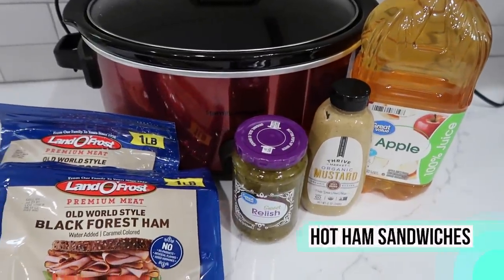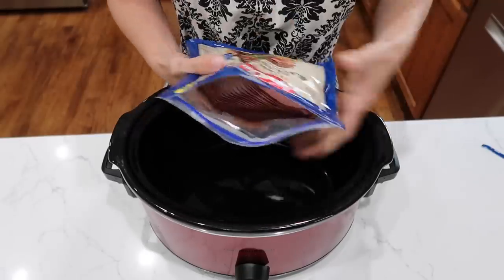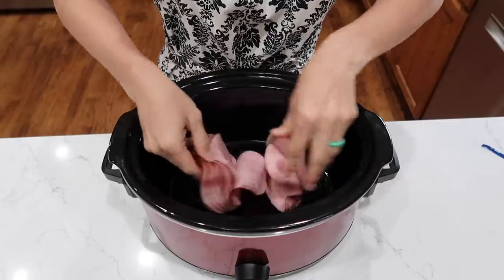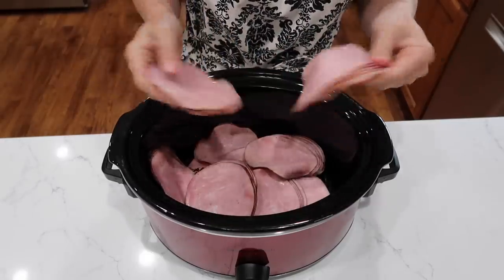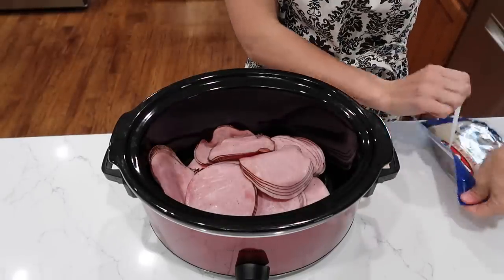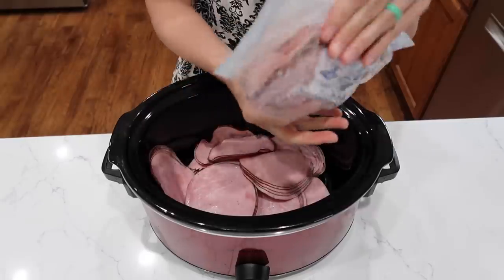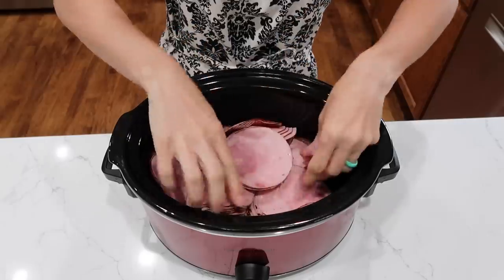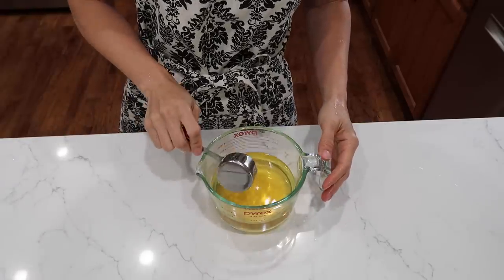This is going to be one of the easiest sandwiches you can make and it's great for a crowd — this one feeds 12 people. We're going to put in three pounds of your favorite ham slices. You can go to the deli for that as well. Try to separate them a little bit. This will only take a couple of hours, so it's a great option for a summer lunch. Throw this into your slow cooker at breakfast and by lunch they can have hot ham sandwiches. Here's all the meat and now we'll mix up our sauce.